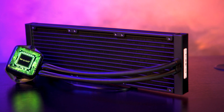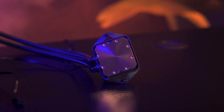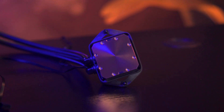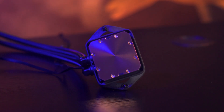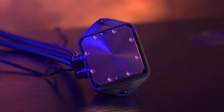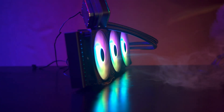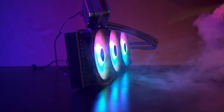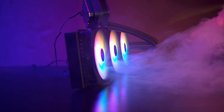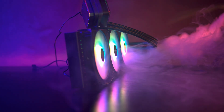On the underside, the base plate is solid copper for good heat transfer. Inside the pump it uses a six-pole motor, compared to a lot of other coolers on the market which only use four-pole motors. According to the manufacturer, this gives smoother operation and helps keep things quieter, especially during long gaming or rendering sessions.